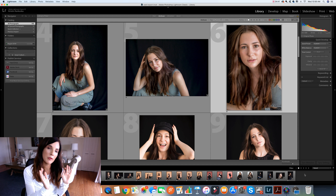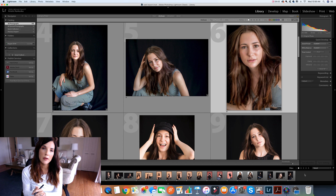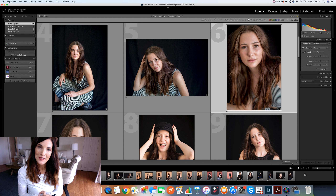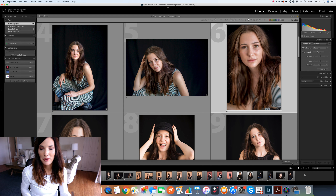So that's my workflow: Photo Mechanic into Lightroom, save a Lightroom catalog, export the catalog, upload the exported catalog to Dropbox, my external editor downloads it, makes all the adjustments, and re-uploads it. I download the LRCAT file and everything is done. We don't have to deal with big files back and forth and it really helps with workflow. Hope you found this helpful — let me know if you have questions, just leave them down below. Thank you.